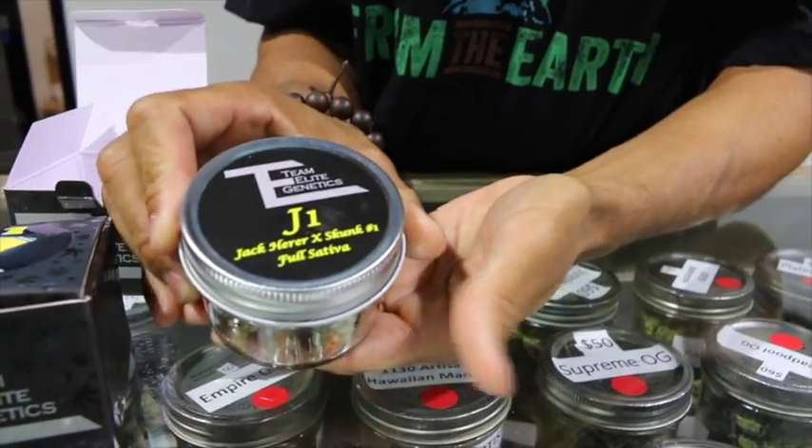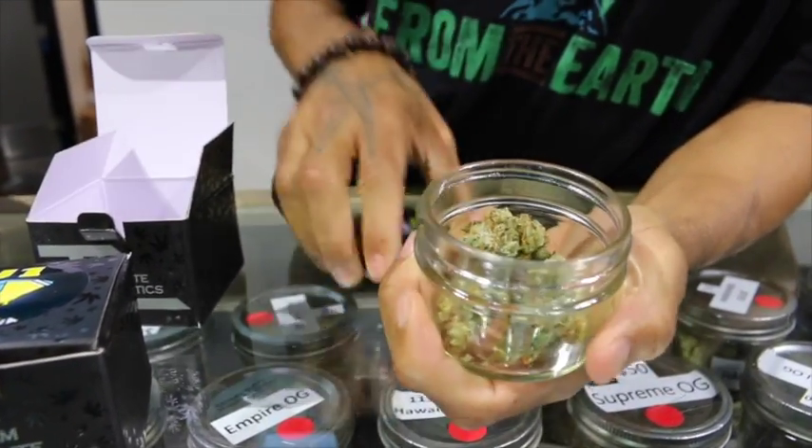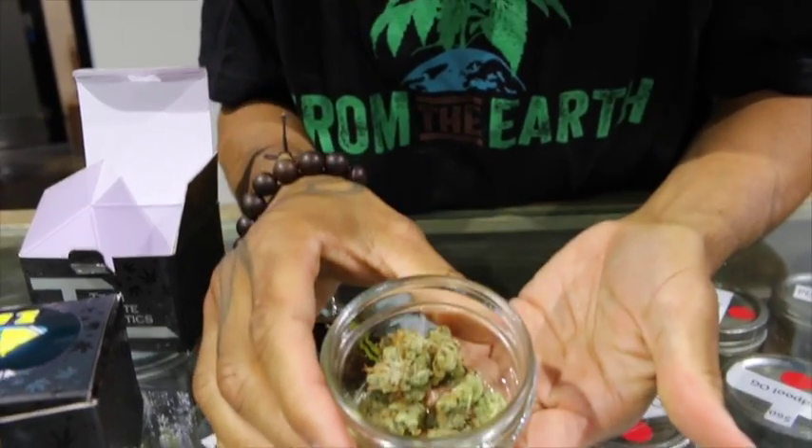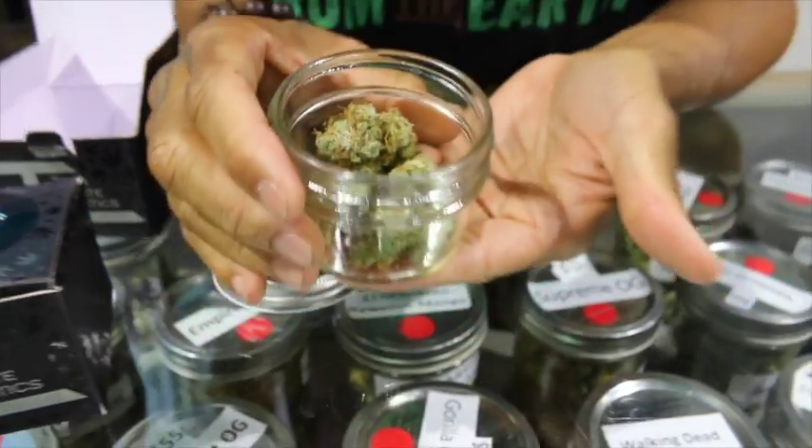This is the J1 right here from Team Elite Genetics. Pop off the top — look at that beautiful flower in there, those crystals. Really good. It smells amazing. As soon as you smell it, it wakes you up. That's what's so good about really good Sativas.